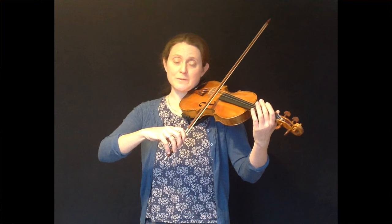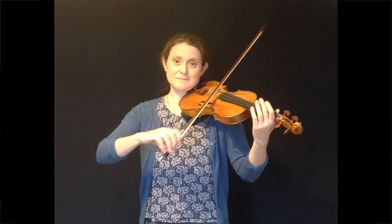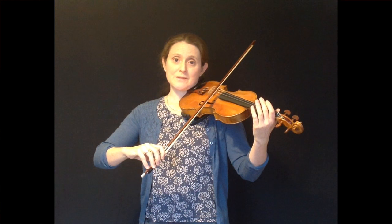I start around the middle of the bow, play the crotchet just like you normally would, then I stop the bow lightly on the string and then catch the string again to play the quaver. Then do the same thing in the opposite direction: crotchet, stop the bow lightly on the string, catch the string again and play the quaver.